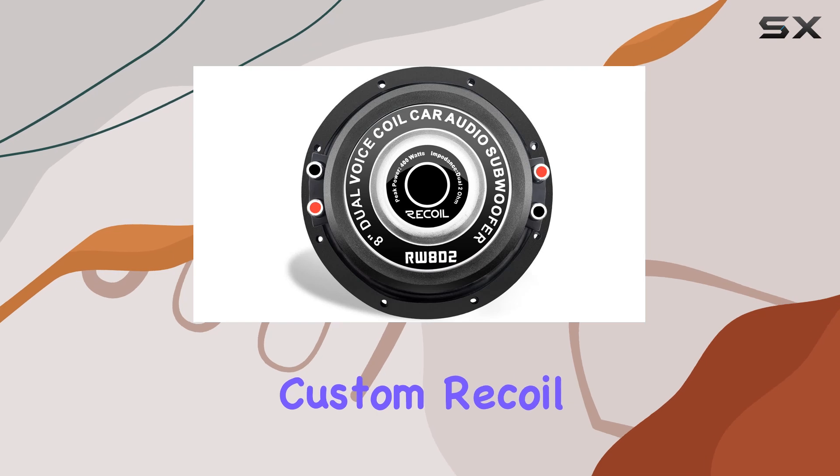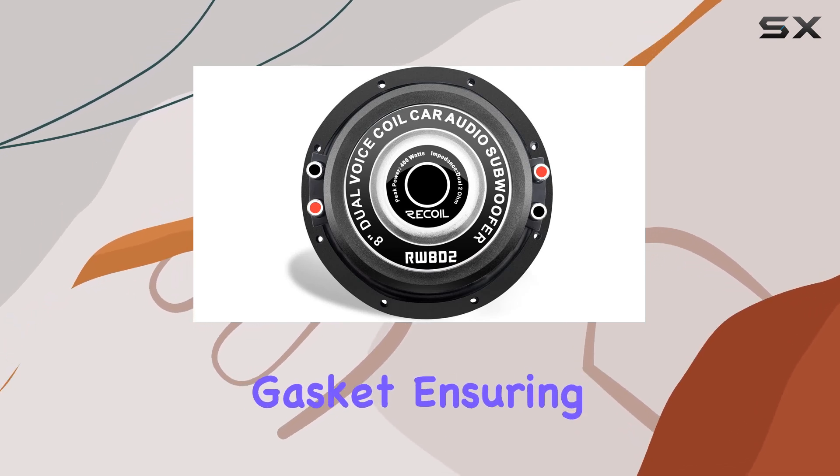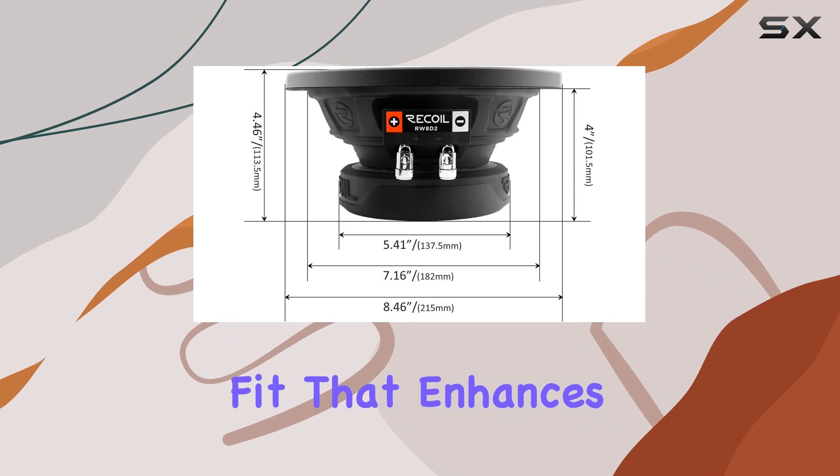Installation is a breeze thanks to the custom Recall basket, magnet cover, and mounting gasket, ensuring an airtight fit that enhances sound and durability.